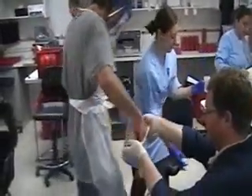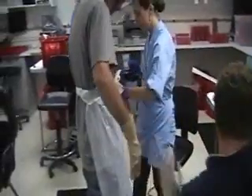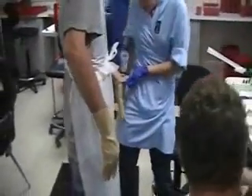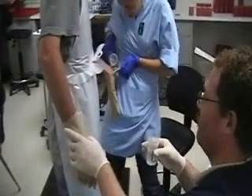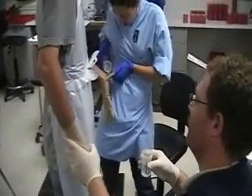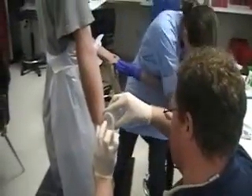This is the official glove juice sampling procedure. Sterile gloves are put onto the hands — this is post-product application. A sampling solution is then included into the glove.